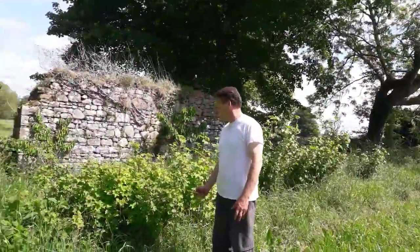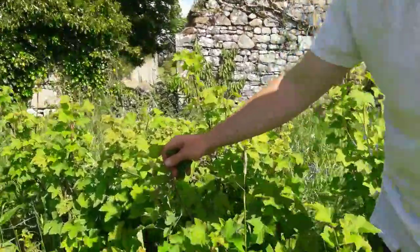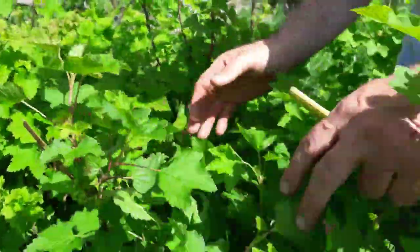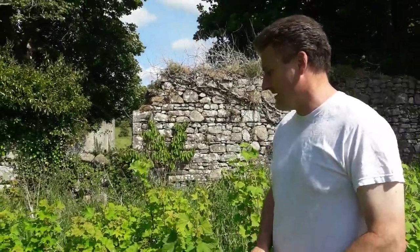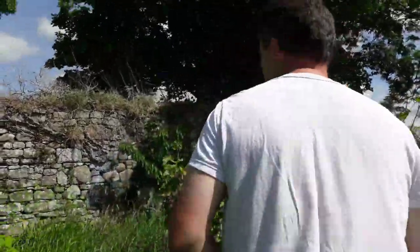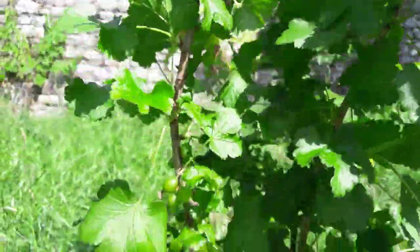Here we have our red currants — you can see how they're coming along, still starting to grow. Interestingly, red currants come out before black currants, but the fruit isn't as advanced as the black currants at this time. So while they emerge earlier, they don't fruit earlier. Next to them we have a gooseberry — you can see how it's doing at this early stage of the year.